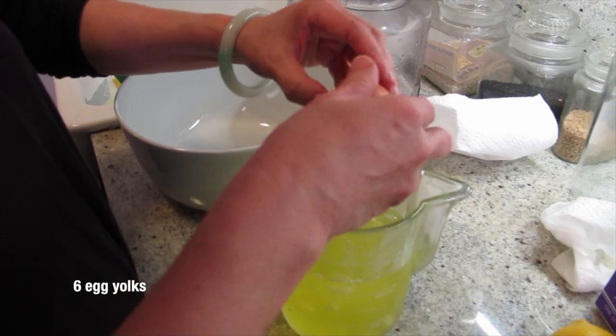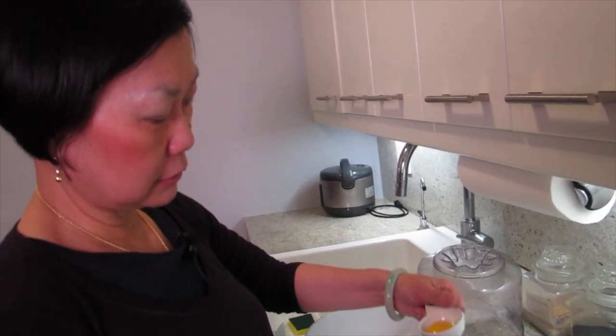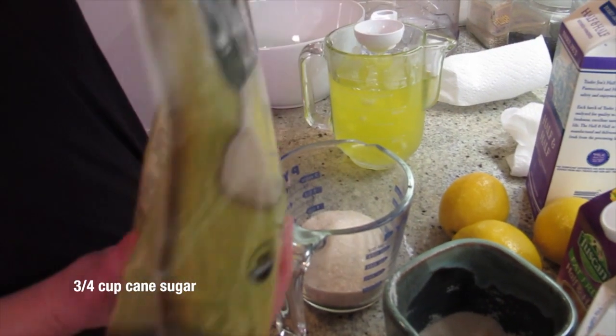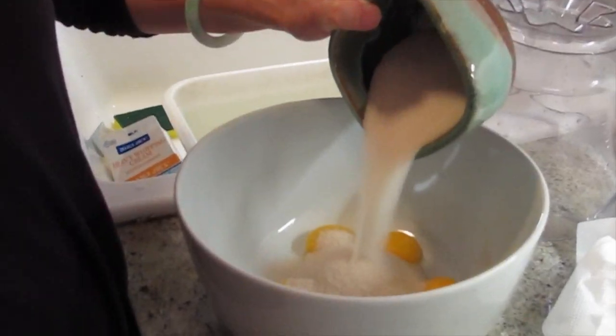Six egg yolks from the green market. It's really fresh — it came from the chicken. I'm going to have one cup of sugar. This is one cup of cream. I'm going to put it on medium low.